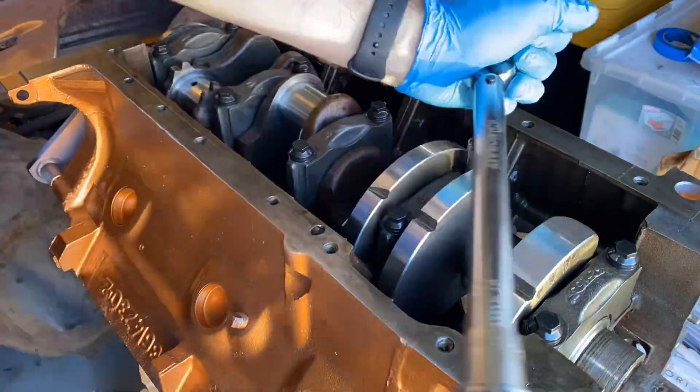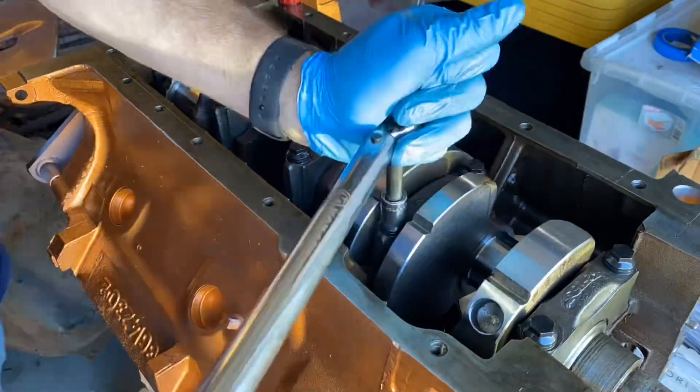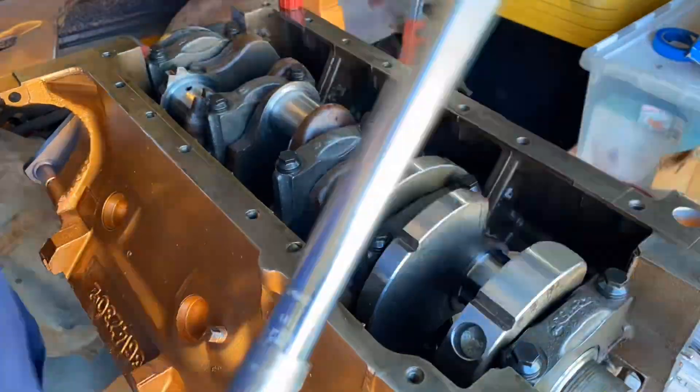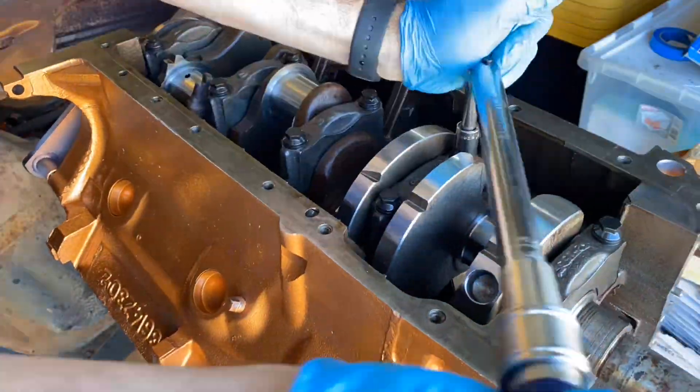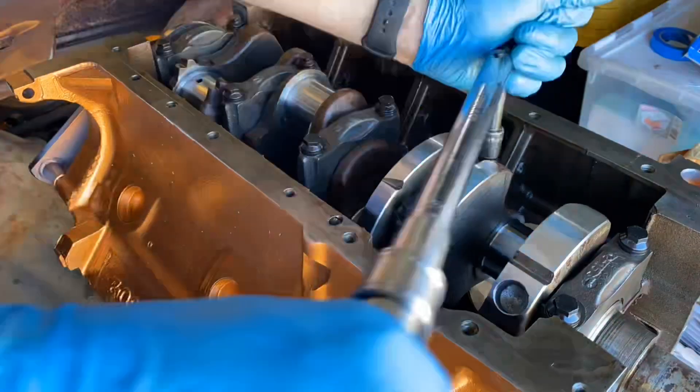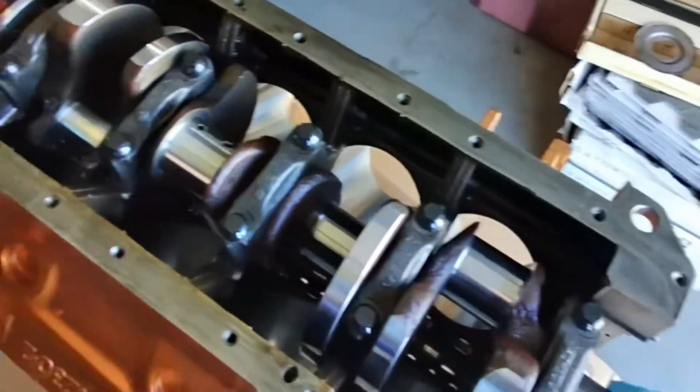This crankshaft was originally from a 383 — it's a forged unit. I had the rod journals offset ground to increase the stroke to 3.545 inches, and the good folks at Croward did a balance job. As you can see they took a ton of material off — bob weight is now 2,260. Moment of truth — oh yeah, that's money right there.